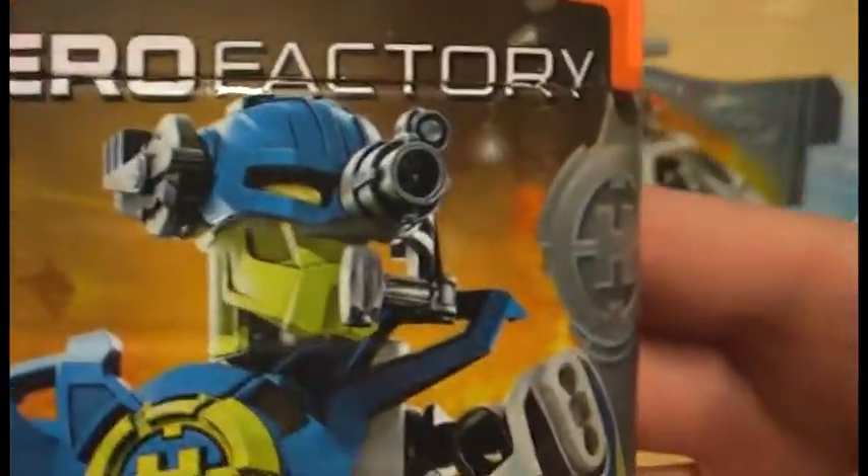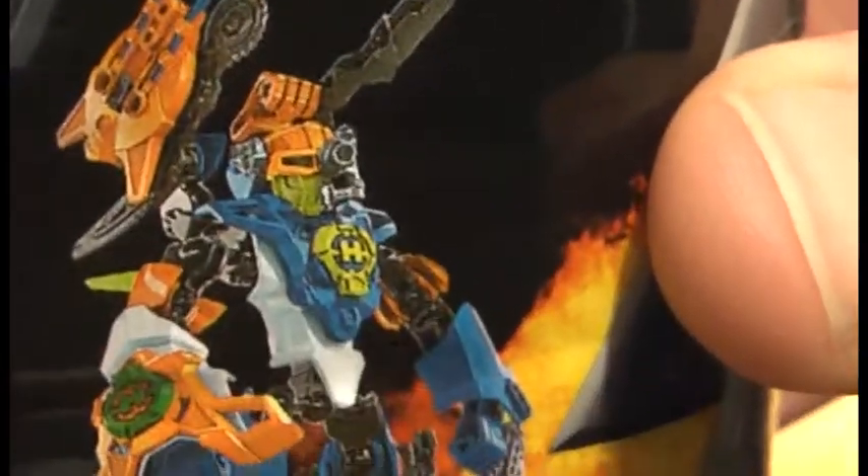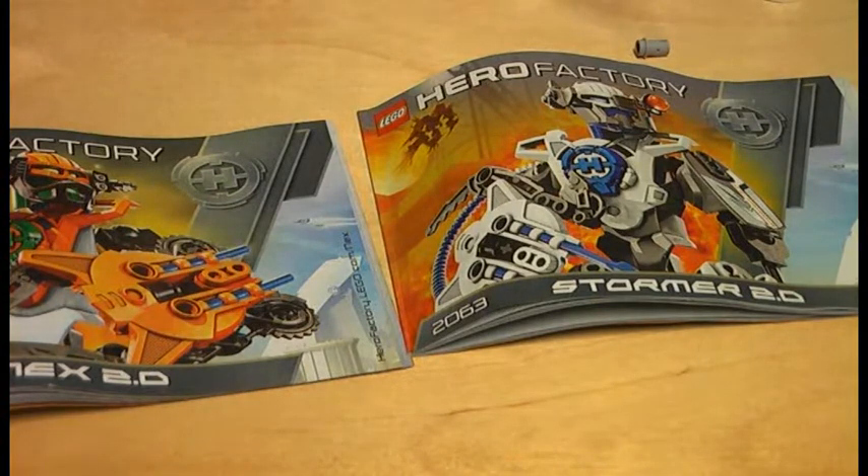Here is the LEGO Hero Factory set 2141, Surge 2.0. The flip side of the canister shows a combination model with Nex 2.0 — a very interesting figure. The components are made in Denmark, Hungary, and the Czech Republic, so no Chinese plastic in this set. Surge 2.0 has 30 pieces.